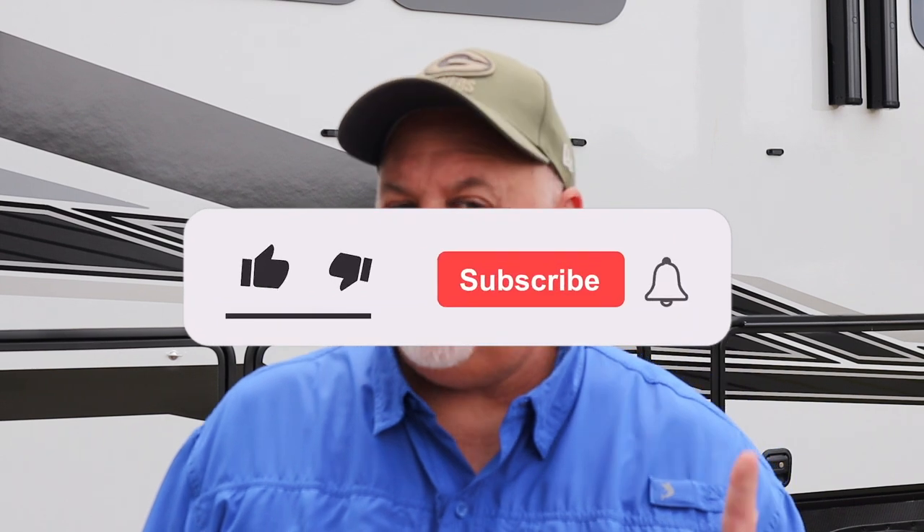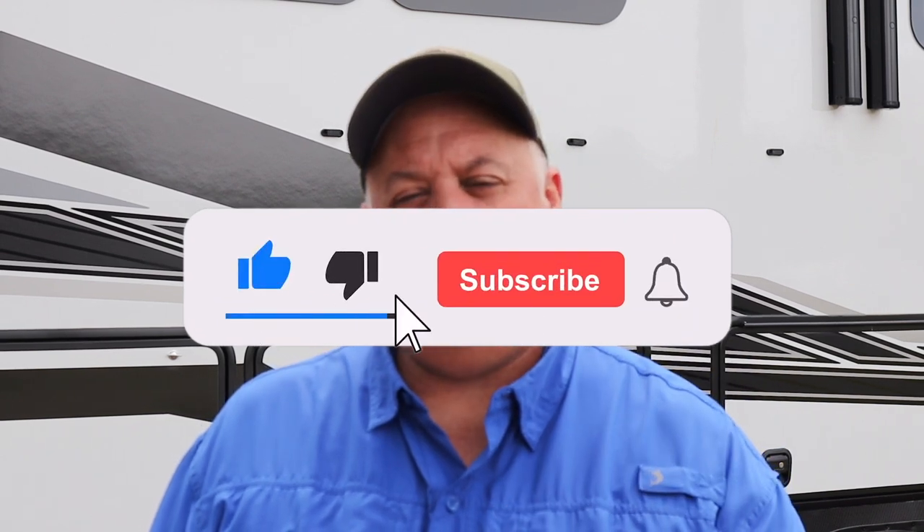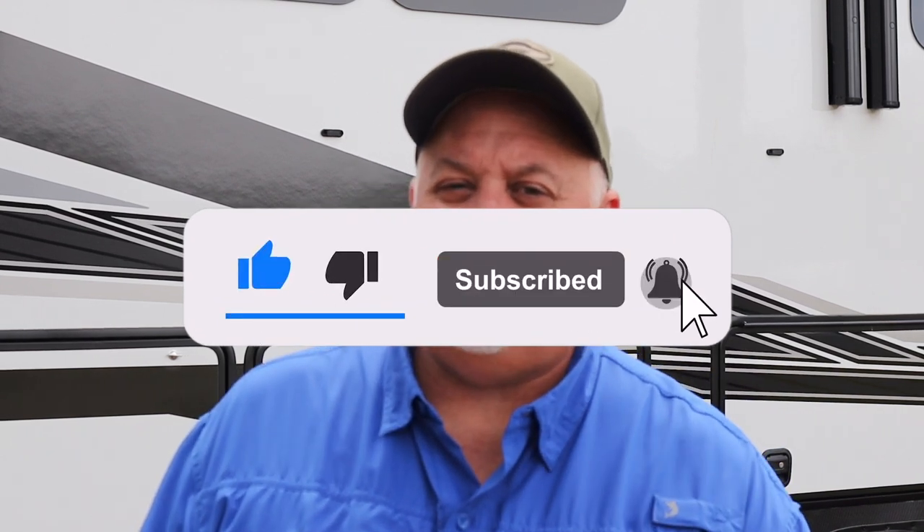I appreciate all of you watching. I hope all of you hit that like button, hit that subscribe button, and the little bell icon to notify you when the next episode's going to be. That really helps me a lot, and I appreciate all of you that have done so. That's it for this episode. Thank you for watching. Make it a great day. Goodbye.